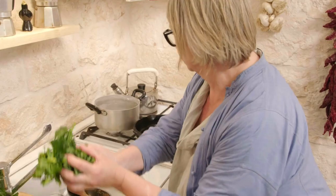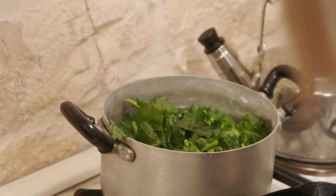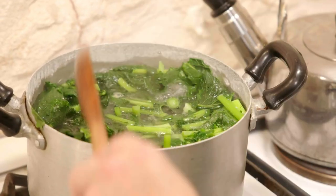Vast quantities of cime di rapa go in, and it does cook down quite a lot, quite quickly. The cime di rapa are cooked really until they're quite soft and beginning to collapse. Very frankly, bugger al dente — this is about softness.